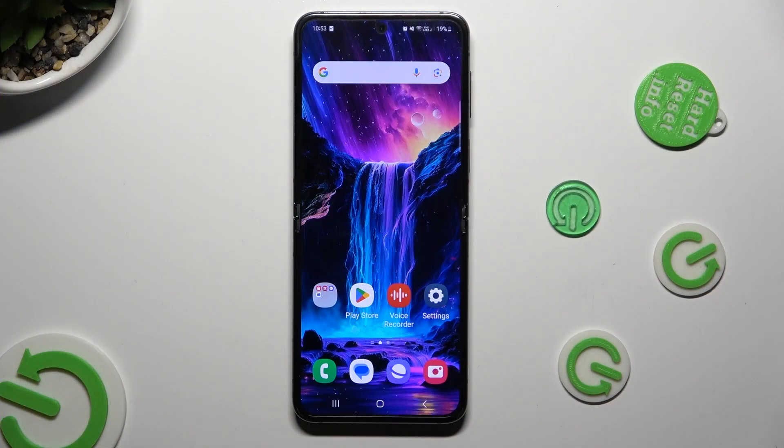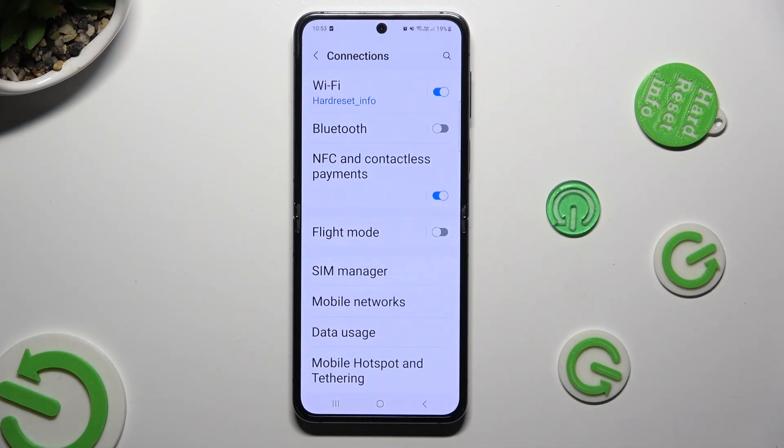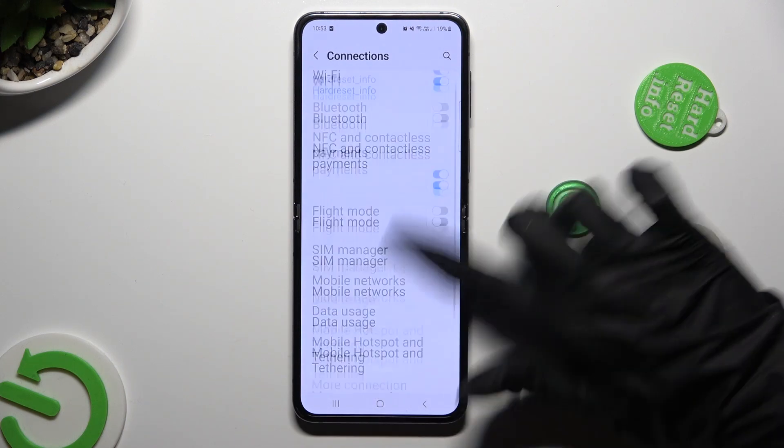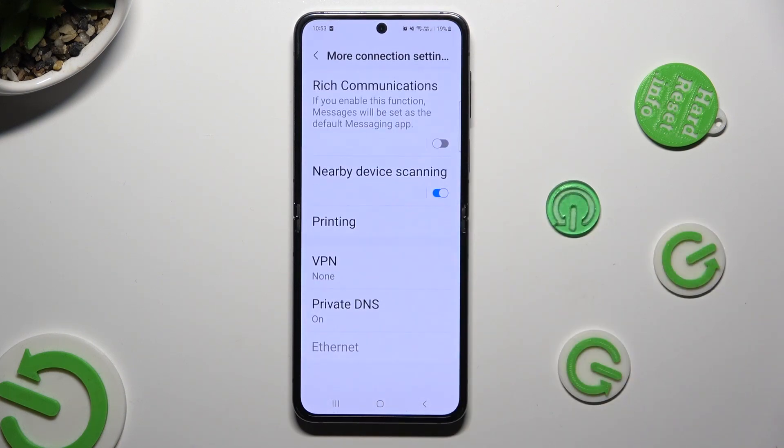Begin by going into device settings and clicking on connections right away. Then scroll all the way down, tap on more connection settings and select printing.